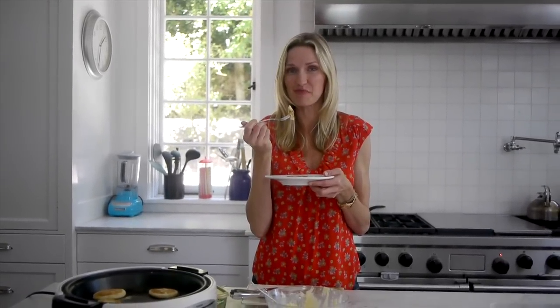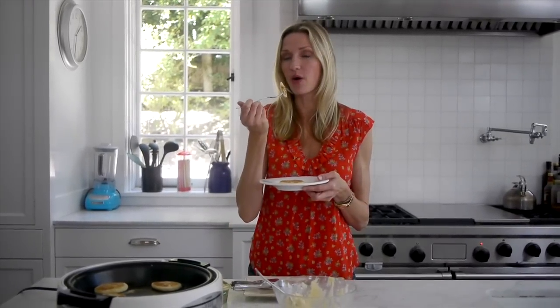For more fast, fresh, and easy recipes like this and more, check out Weelicious.com. Don't forget to subscribe and leave a comment below. Enjoy!